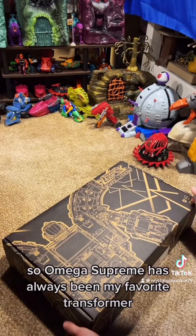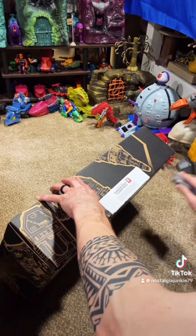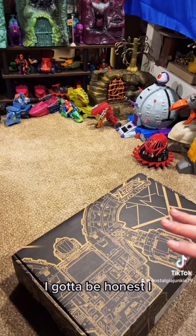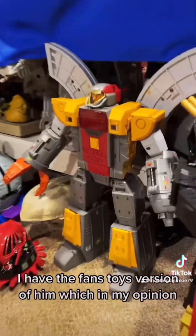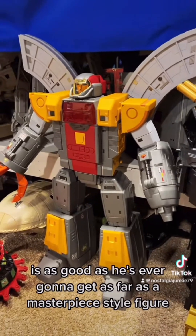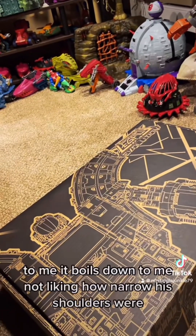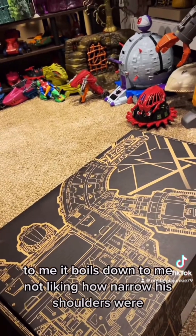Omega Supreme has always been my favorite transformer, but the Titans class Omega Supreme — I gotta be honest — I didn't like the overall look and design of it, so I passed on him. I have the Fans Toys version of him, which in my opinion is as good as he's ever going to get as a masterpiece-style figure. The Titan class Omega Supreme put out by Hasbro, to me, it boils down to not liking how narrow his shoulders were — he just felt out of proportion and kind of goofy looking.